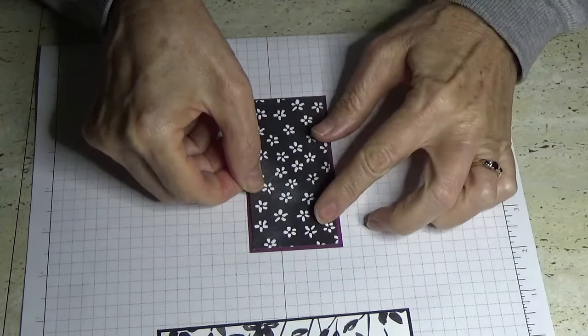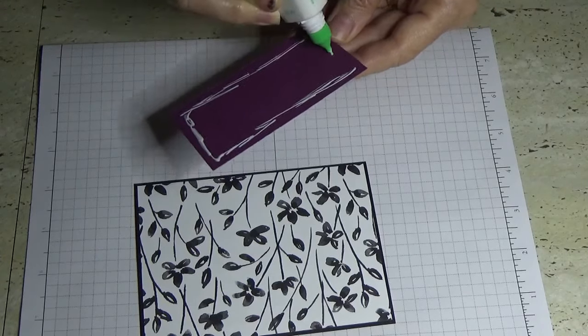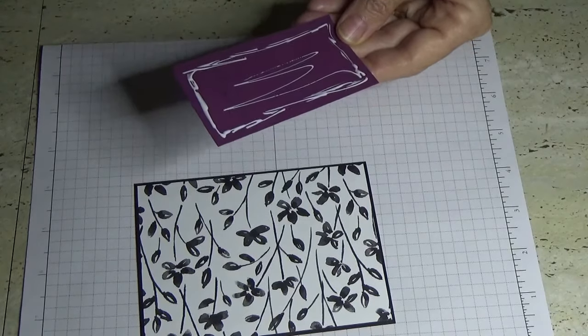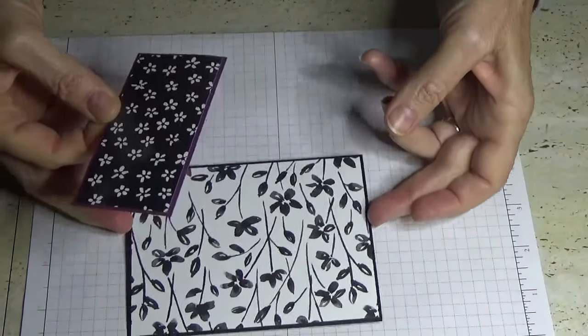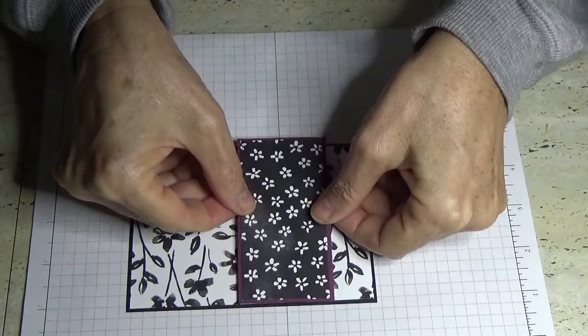Try and center it the best you can. The good thing with the multi-purpose glue is it does let you move it a little bit, but only for a few seconds. Then I'm going to glue that onto the big first mat — the large one. It just gives some interest to your card when you're layering like this, and I'm going to put it about there.